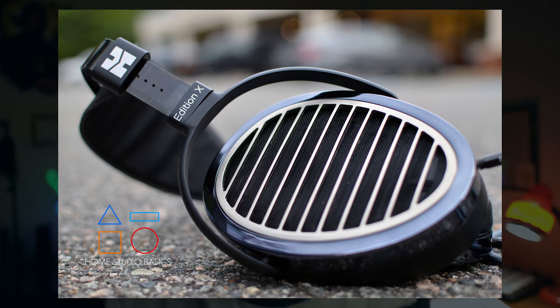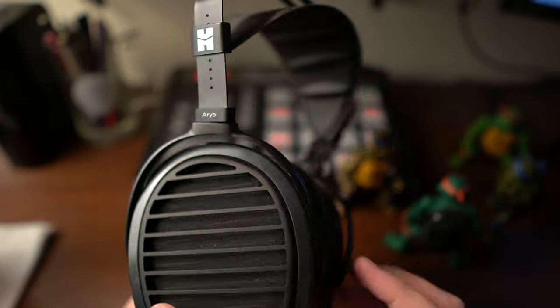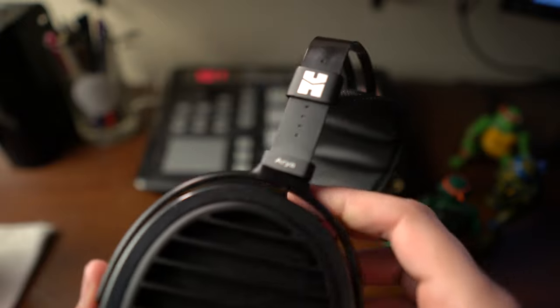These headphones have undergone a lot of changes over the years, so I want to try to cover everything. Leave me a comment down below if I missed something. The Edition X was faux leather, and they changed the padding to suede in later iterations. The Aria now is fully rotational — it has the ostrich headband and mimics the original Edition X, which I thought was interesting. So they've gone back and forth quite a bit, and I don't really know why.